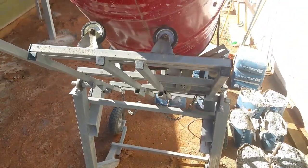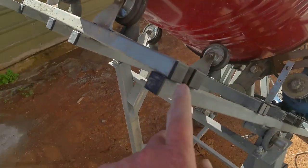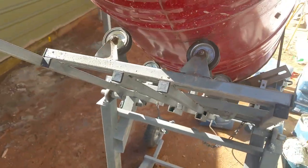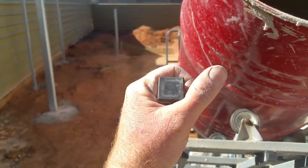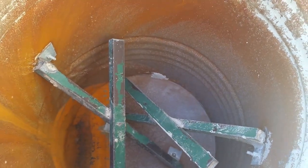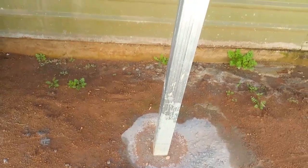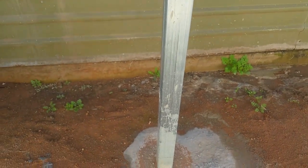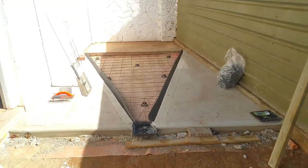Another thing is I've added these caps, just to make it look a little bit better and so I'm not going to cut myself on the handle. I've used it quite a bit — at the moment I'm about to start and do another slab. I'll show you: I've used it to cement these posts, 90 by 90 galv posts, and I've also done these two slabs so far.